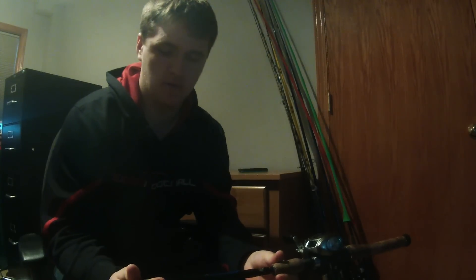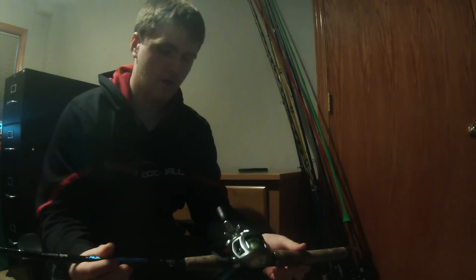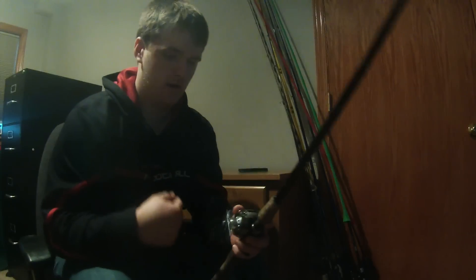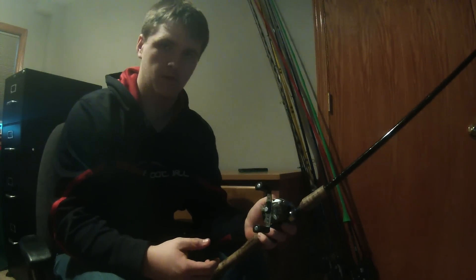Next, we have a Bass Pro Shops Crank and Stick. This is 7-foot medium action. And on this we have a first generation Abu Garcia Aura SX. I haven't really used this either, but I plan on using all of these more this year.